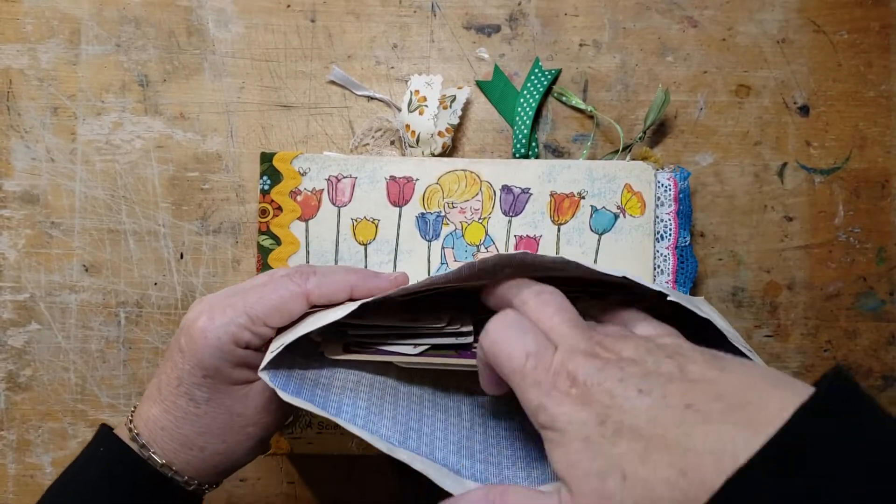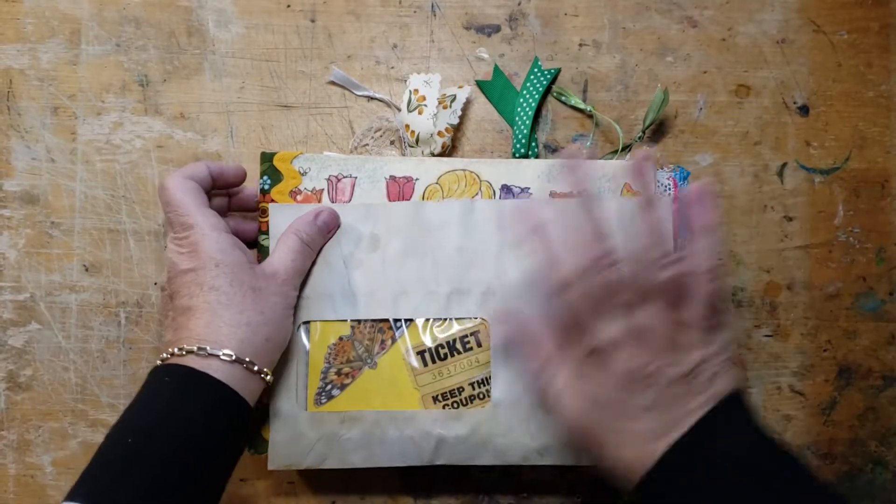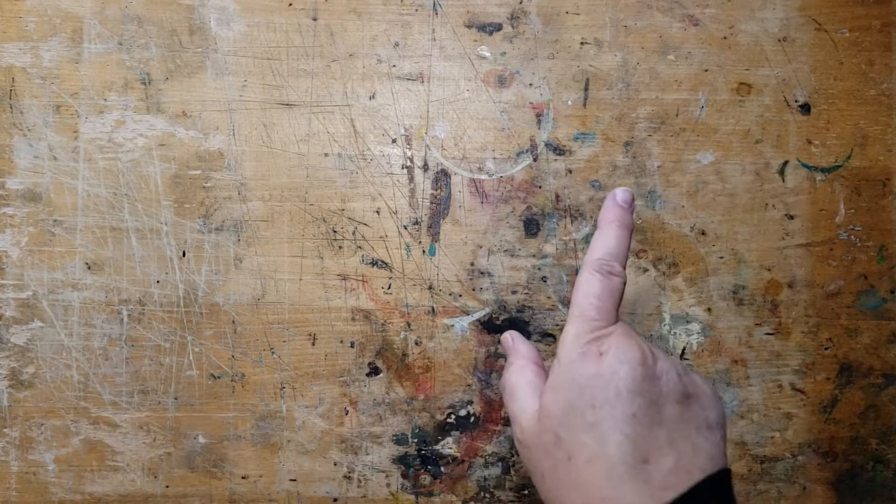I'll leave that be — that'll be for the new owner to explore what's in here. So there we go. I'm done with tulips. Let's take a look at the books that I got at my Kirby book sale.